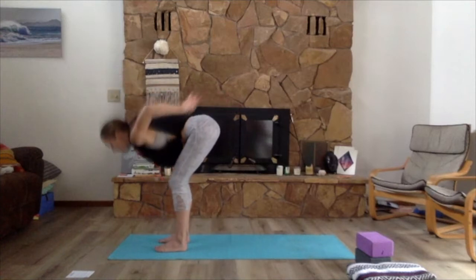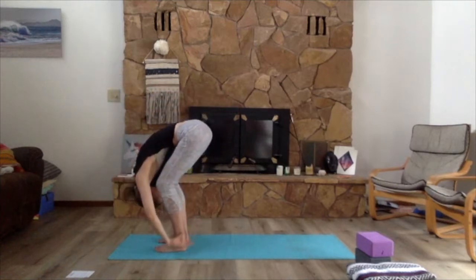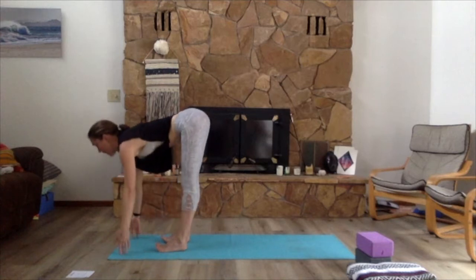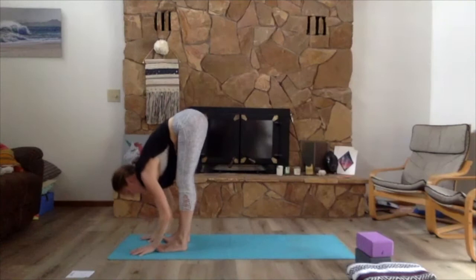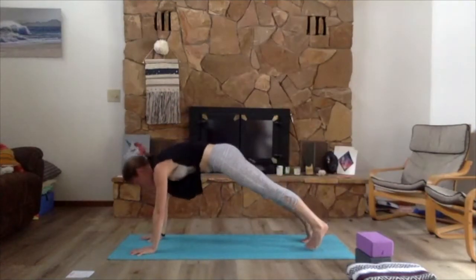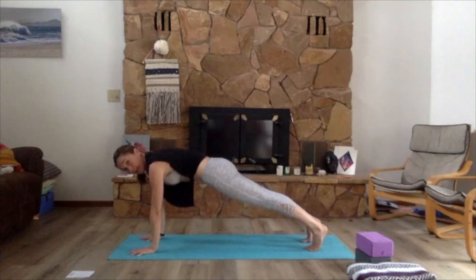Inhale come up through center, exhale bend both elbows, inhale scoop forward and lift the heart, exhale bring the hands around heart center, press the arms together for a stretch in the back of the body. Thumbs up to heart center, deep breath in, exhale sit the fingertips and hips low — fingertips brushing past the feet, staying really low with the hips, dialing the pinky fingers towards the face for a nice opening across the front of the chest. Reach back through the fingertips, deep breath in, exhale maybe sit a little lower.